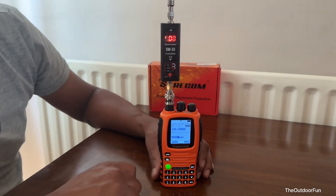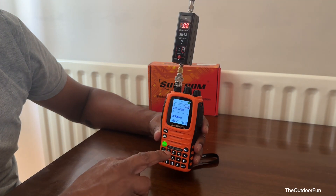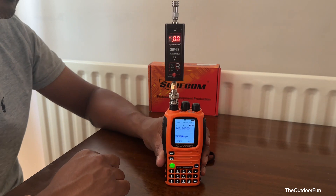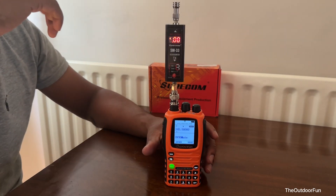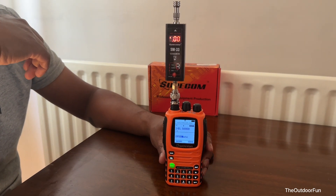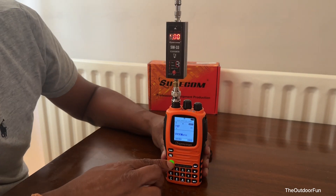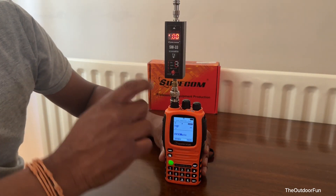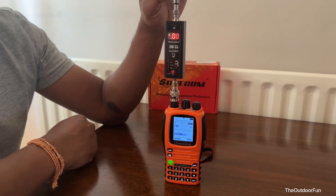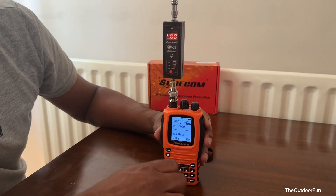This is the Wuxun KG-UV9D — I put the link in the description. It's supposed to transmit 10 watts on 2 meters and 70 centimeters. Let's test the power output. It's on the 2-meter calling frequency, transmit power set to high, and we're using the Shorecomm SW-33 power and SWR meter with a dummy load.